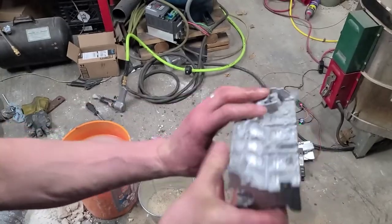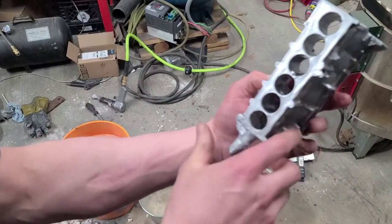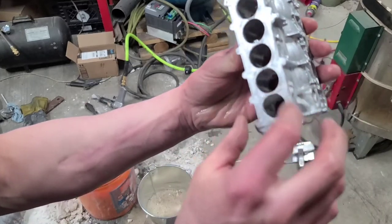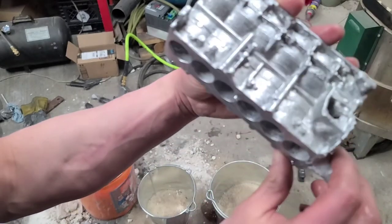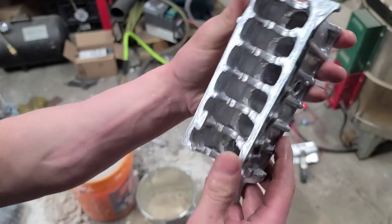So there it is right out of the mold, just purely dipped in water. A little bit messed up on the cylinders but not too bad. Not missing material anyway. I'll clean it up and then we'll take a look at it.